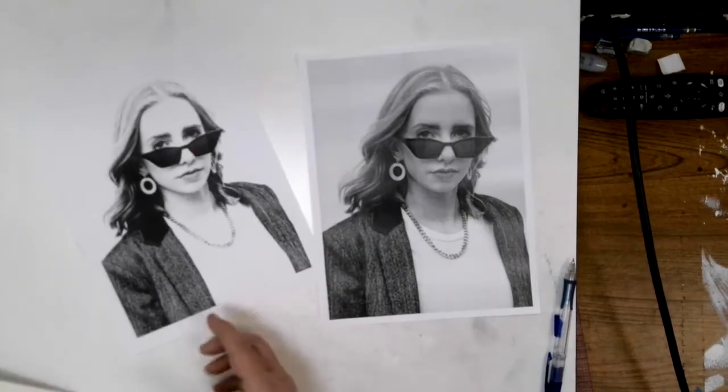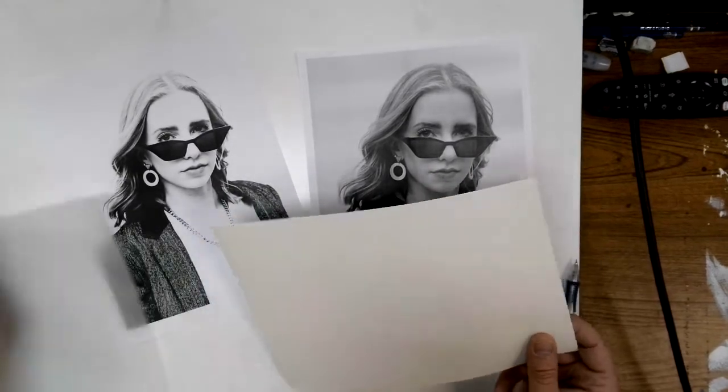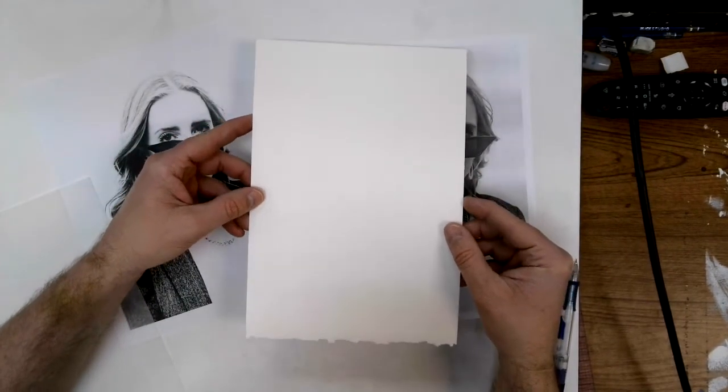Have fun with this, guys. The idea is we're going to take this high contrast image and make it into just two values — dark and light, black and white — and I'm going to transfer it over to my watercolor paper before I paint.